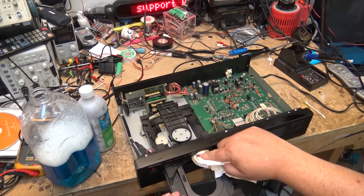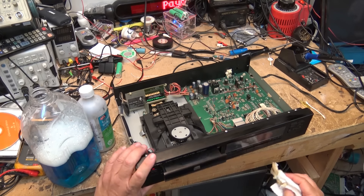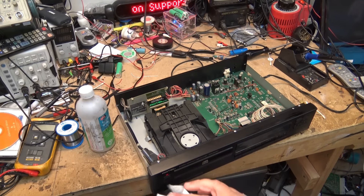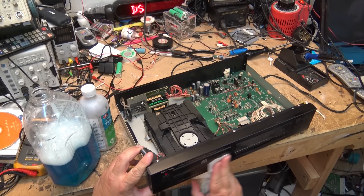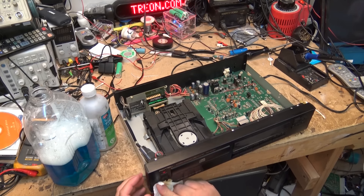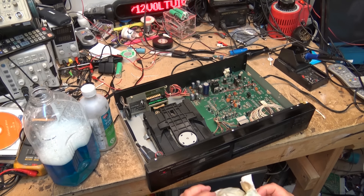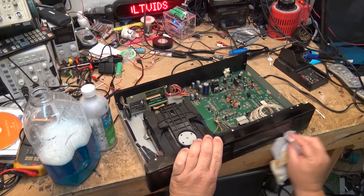This is the part of the job I really despised when I was running the service department - having to work on equipment from people who basically lived in pigsties. Their house might have been clean, but with a smoker in the house everything was just disgusting. All the equipment smelled of smoke, and if it's a TV there was basically fuzz growing on the picture tube.